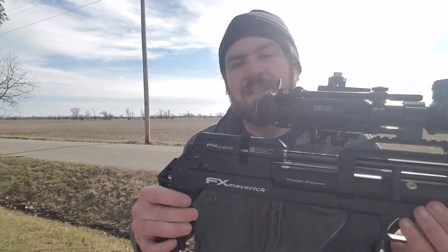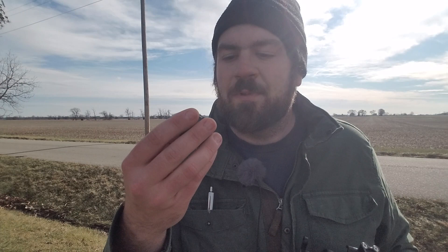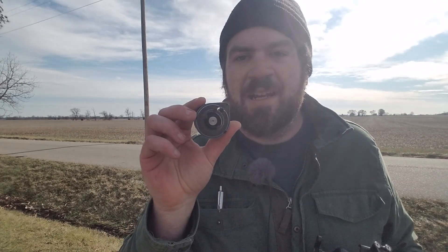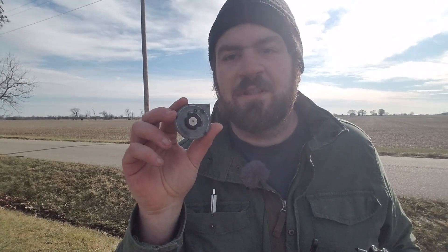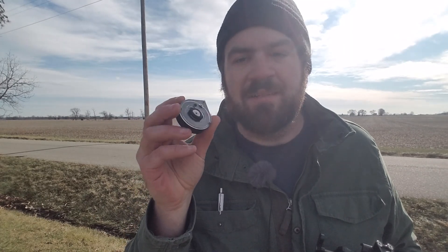Another thing I've noticed is that if the gun is not cocked — do you hear that rattle? For the price of over $1,400 when I purchased this from Pyramid Air, it just does not seem up to par. Also, the 18-round magazine that this model comes with is not that great — it seems so loose on tolerances that the pellets just want to twist and wobble around in the magazine.